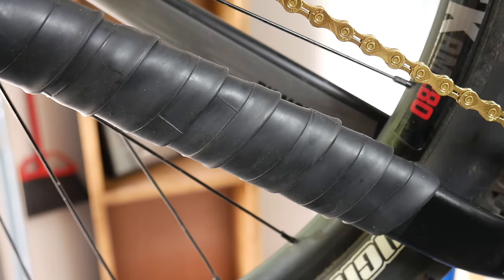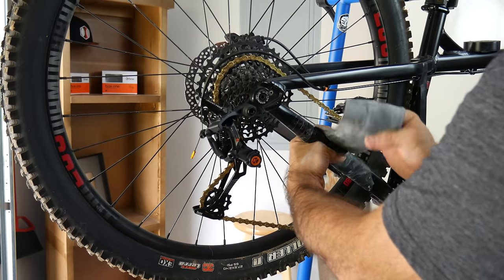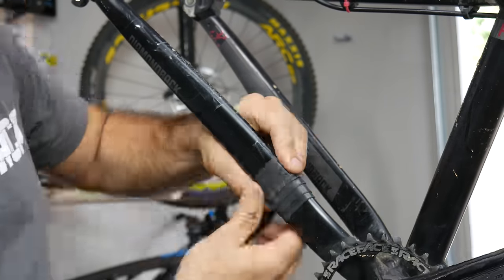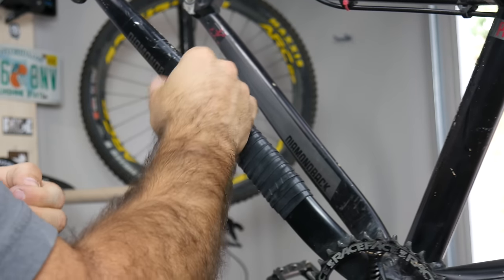You've probably seen someone using an inner tube to protect their chainstay, but it can look kind of like an inner tube. Instead, cut the tube along the seam and open it up. Wrap it around your chainstay while stretching it on each pass. Secure it with electrical tape and you'll have a streamlined and functional chainstay protector.